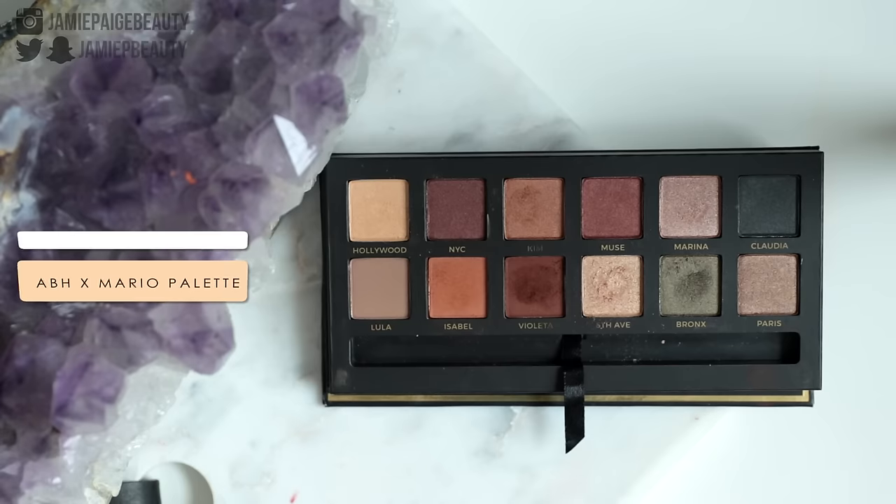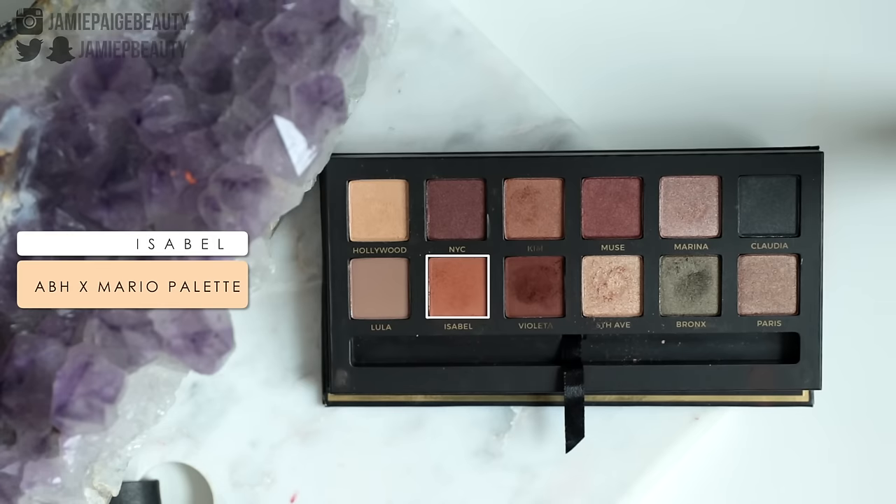Now I'm moving on to the eyeshadow. Since I've received it in the mail I have not stopped using it — I've really really been loving the Anastasia and Mario Master Palette. There are some really great neutrals in here with some really nice soft pops of color, which I like. Really perfect for everyday. So I'm first going to take a big fluffy brush — my Smith 232 — going into Isabel, which is a very very warm sort of orangey color, and I'm going to use this as my transition shade right above my crease. I'm just going to buff that out in that area.